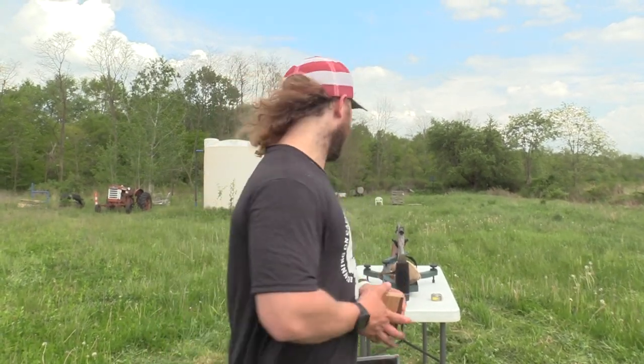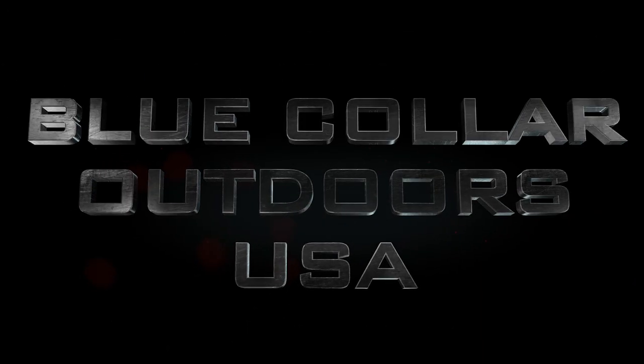What's up guys, Jake Sleisman, Blue Collar Outdoors, and today we got another ballistic gel test. Alright, so today we're going to start at 40. Our ballistic gel tests are going to go out to 60, 70, 80 yards. We're going to really test this TSS in the gel.